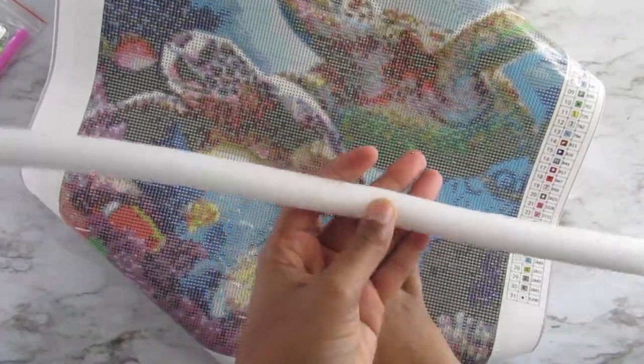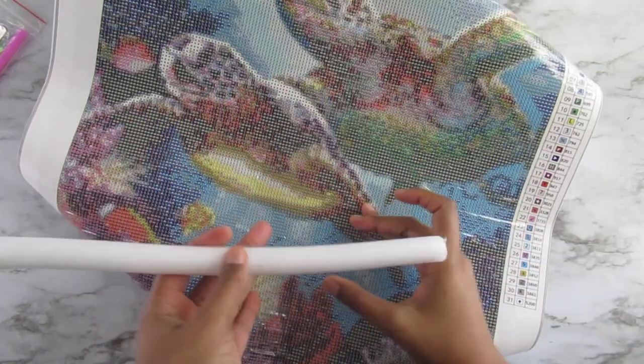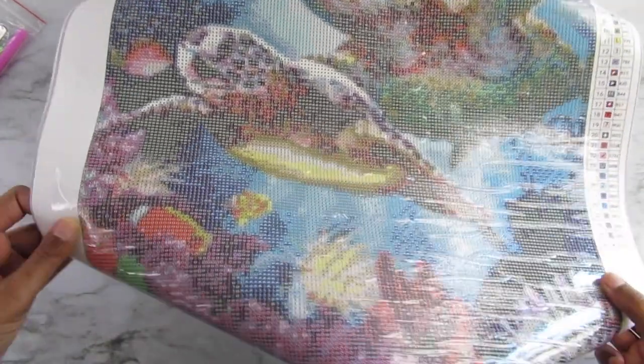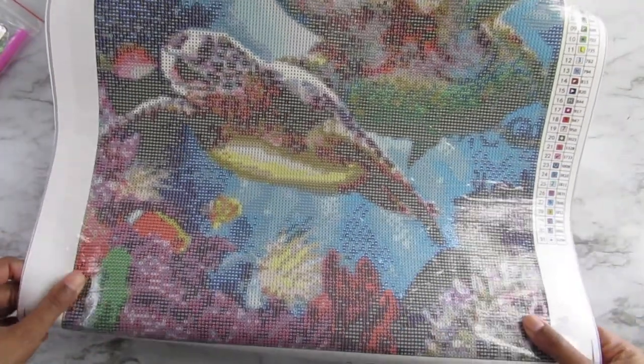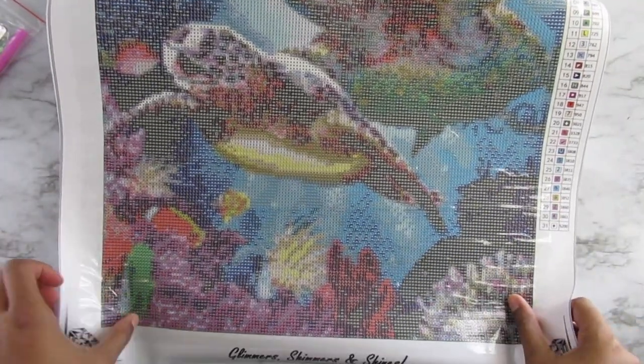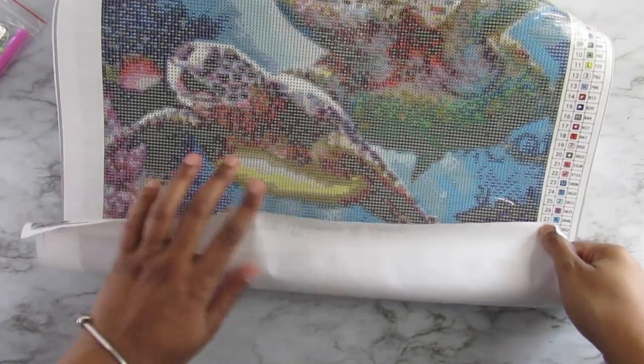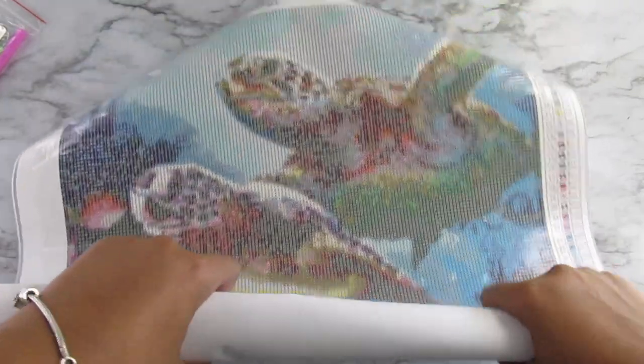It also came on a little small foam roller. This is the perfect size — I'm actually going to start doing this one soon. And there are 31 colors in this one. I don't even know if I can get this canvas kind of straight; I'm going to have to put books or something on it.